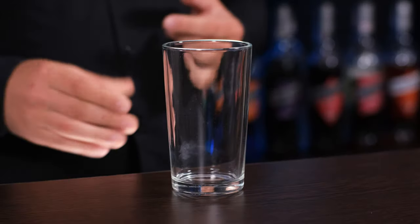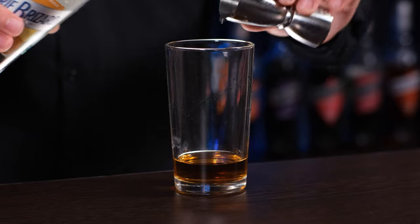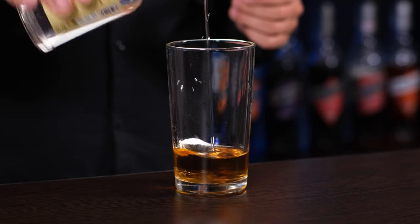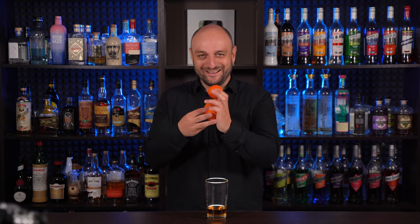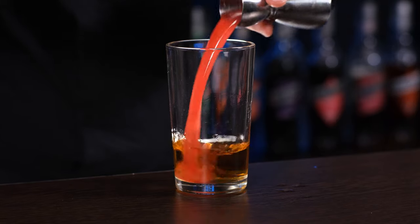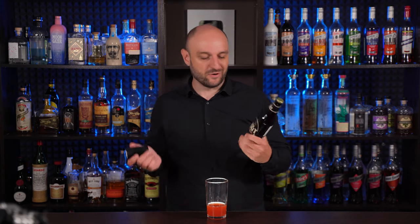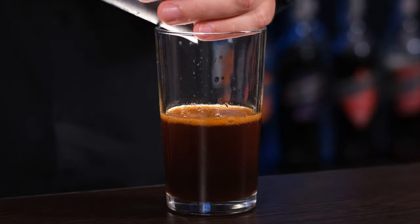To the shaker we're gonna add dark rum, whichever you prefer, one and a half ounce, 45 ml. White crème de cacao liqueur, half an ounce, 15 ml — you can also use dark crème de cacao, no problem. A little bit of vanilla syrup, just a drop. Blood orange juice — I have Sicilian oranges, about one ounce or 30 ml. Then we're gonna need stout — you can use Guinness or something you prefer, like Murphy's. I prefer oyster stout, one and a half ounce, 45 ml. And espresso, 30 ml, one ounce. Fill the shaker with ice.